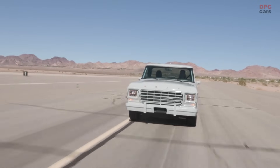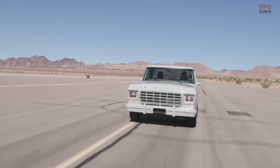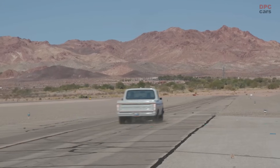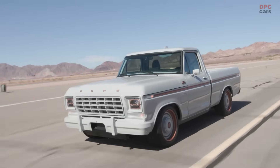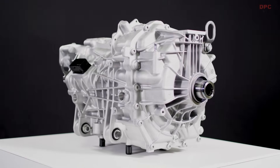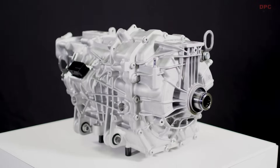Ford today previews the future of electrified custom vehicles with the reveal of the all-electric F100 Illuminator concept — a zero tailpipe emissions demonstration truck powered by the all-new Ford Performance Parts Illuminator electric crate motor that customers can now buy online.